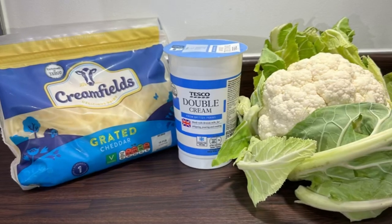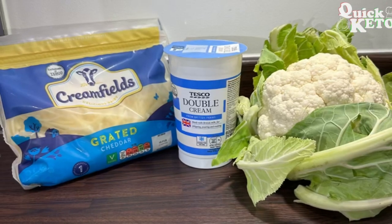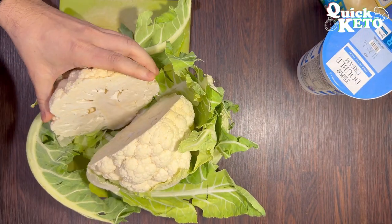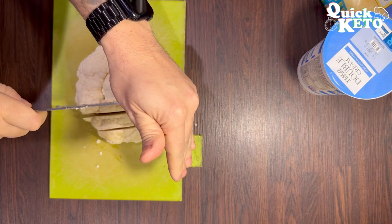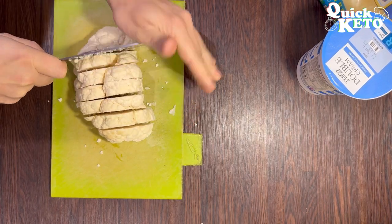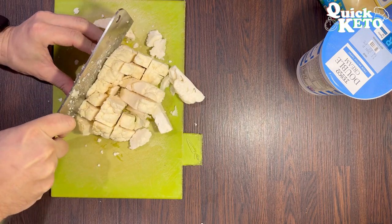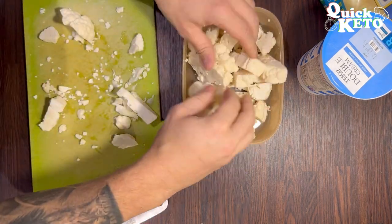Welcome everyone to my 10-minute cauliflower cheese recipe. Today you're only going to need three ingredients: cauliflower, double cream, and some grated cheddar cheese. I always cut cauliflower up into small chunks so you can fit more into the Tupperware tub. Once it's all chopped up, pop it into the Tupperware tub.